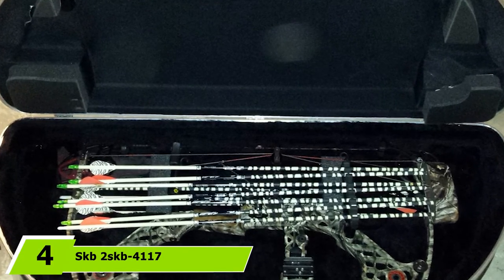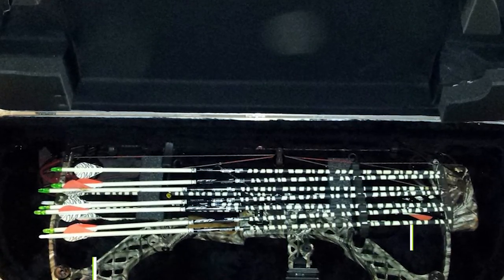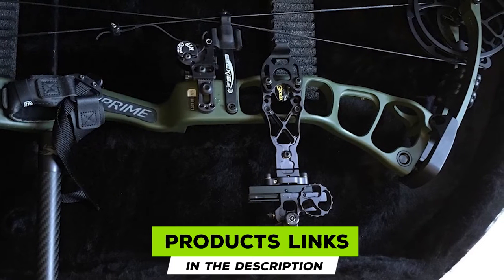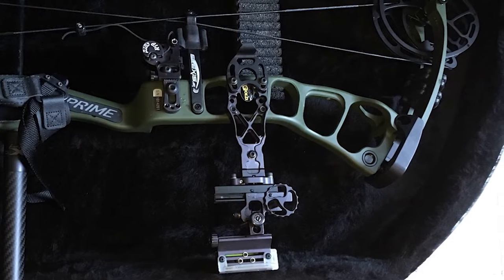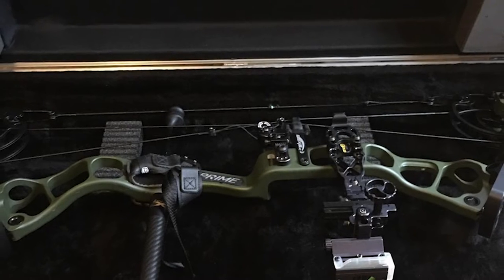Next, at number four, we have the SKB 2SKB-4117 Hunter Series Black Bow Case. For ensuring maximum safety, there is nothing that can beat this SKB bow case. The 2SKB-4117 is a true blend of classic design and exclusive features, and it has already earned the title of best-selling bow case online.